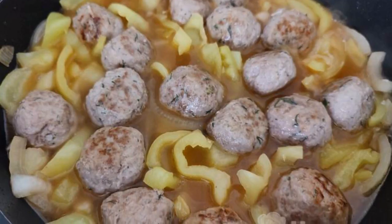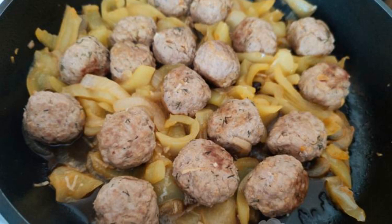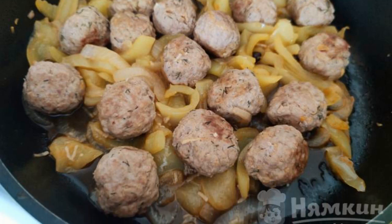Put the meatballs in the frying pan. Cover and simmer for 20 minutes until tender. Enjoy your meal.